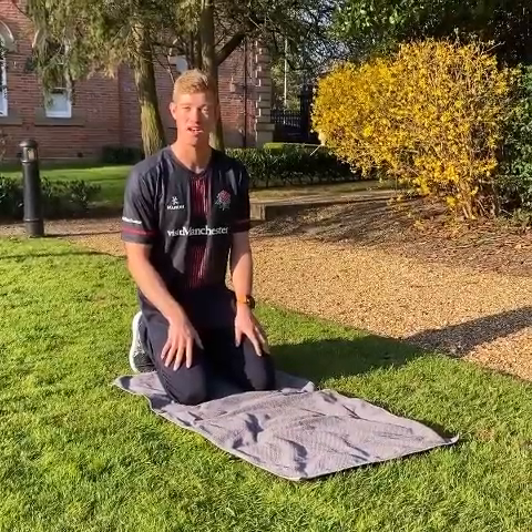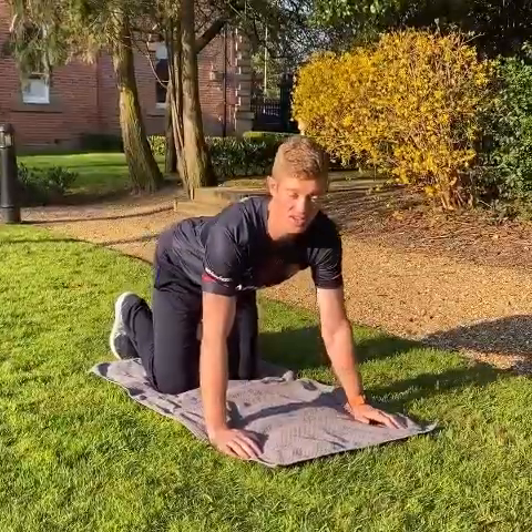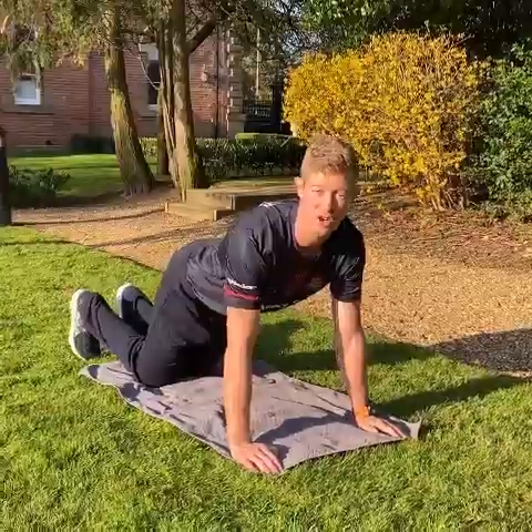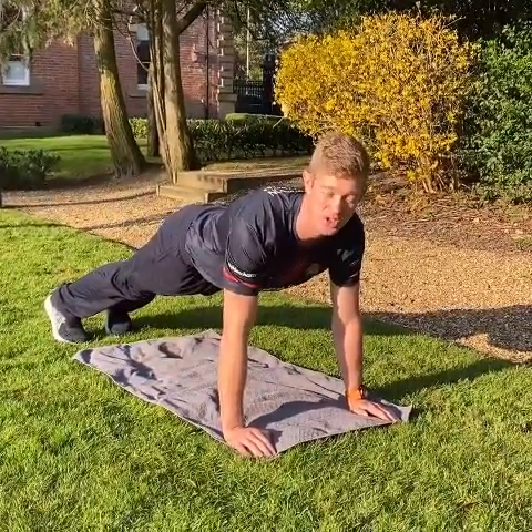The first exercise is a push-up. You're going to place your arms just wide and shoulder-width apart. If your fitness level only allows you to go on your knees, that's okay. Try and keep a straight line to either your knees or your feet. From there, lower your chest down to the ground and push yourself back up.